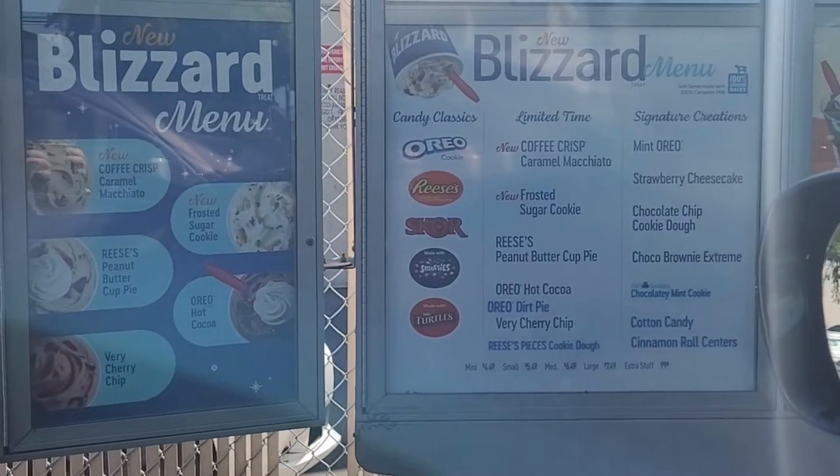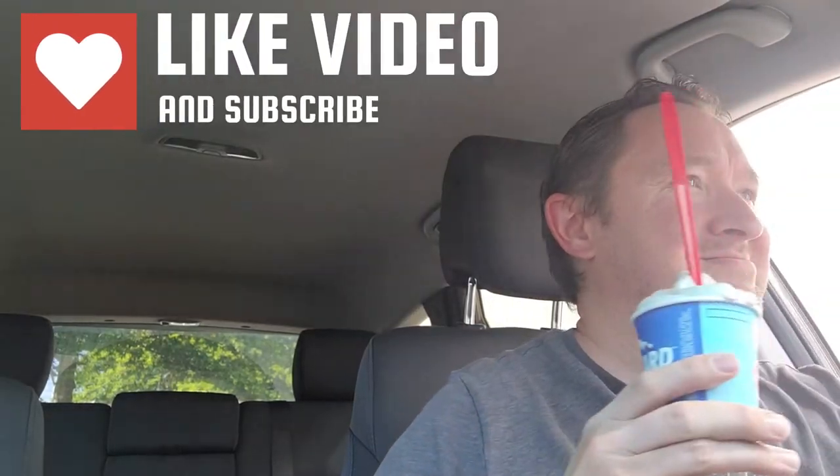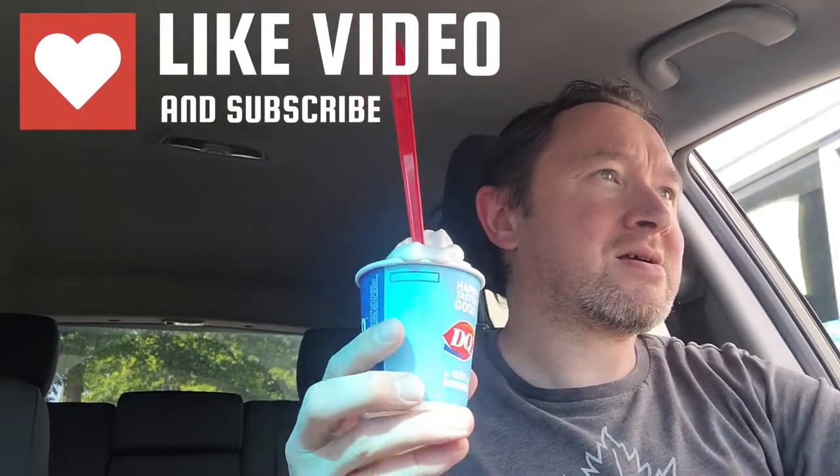Alright, see how it is, give it a review. Let's go! Here it is folks — the new cinnamon roll centers blizzard at Dairy Queen.